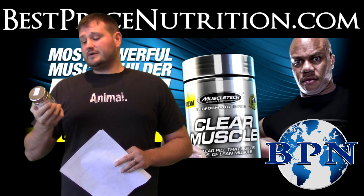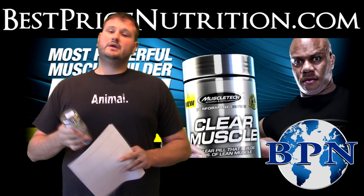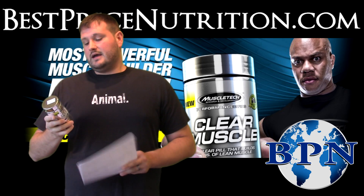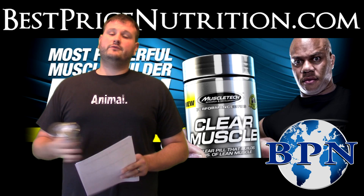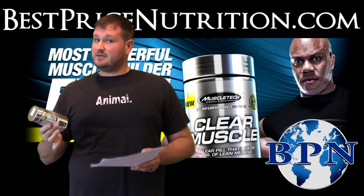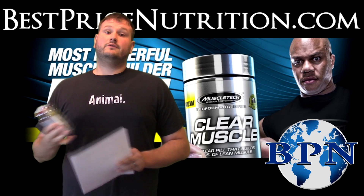There is research conducted on it by the University of Tampa, which brought this ingredient to light, and MuscleTech is now bringing it out to you. They used three grams per day over a 12-week period of time. So if you're going to follow their protocol you're going to need three bottles — and it's not cheap either. The bottles run around $60, so it's about $180 for the full cycle.